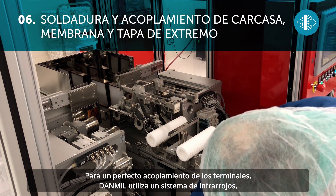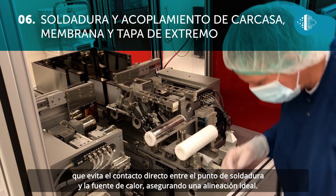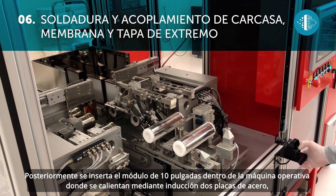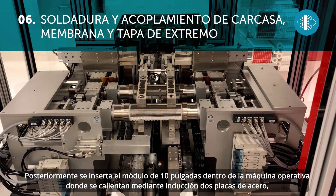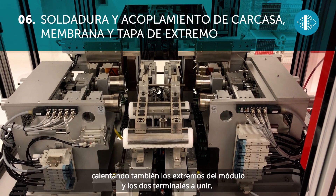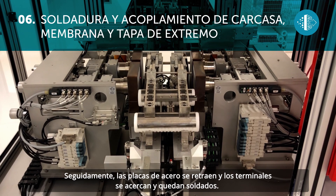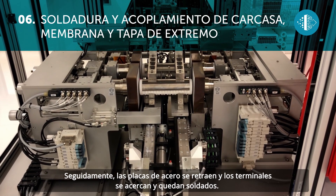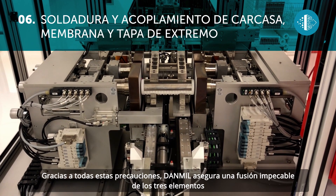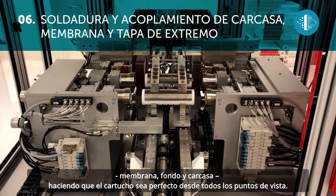For a perfect join of the end elements, Dan Mill uses an infrared system which avoids direct contact between the sealing point and the heat source, thus ensuring perfect alignment. The 10-inch module is then inserted inside the operating machine where two steel plates are heated by induction, which also heat the ends of the module and the two end elements to be joined. After this, the steel plates retract and the end elements are brought together and sealed. Thanks to all these precautions, Dan Mill ensures an impeccable fusion of the three elements — membrane, end cap, and cage — so the resulting cartridge is perfect from every point of view.